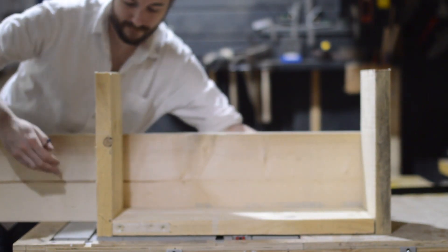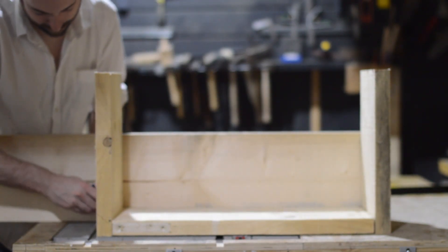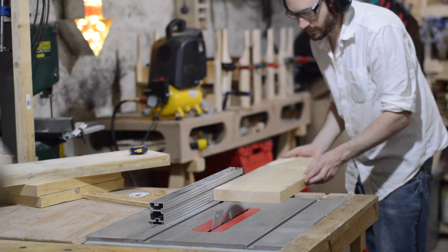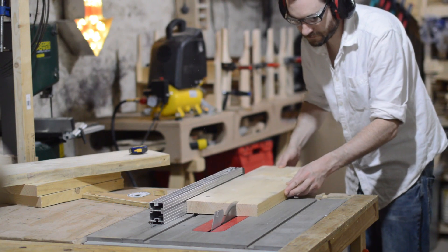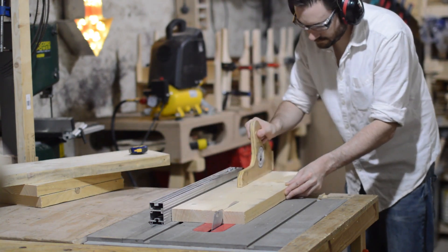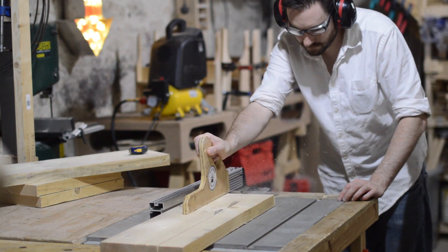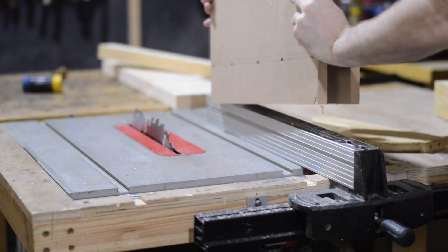Now I need the sides. I find that instead of using a tape measure, it's better to hold the piece of work up and mark where it needs to be cut. I cut it to length on the mitre saw and then rip it down on the table saw. I'm going to use the bigger piece for the sides, and that little scrap piece I'm going to use later as an internal divider.